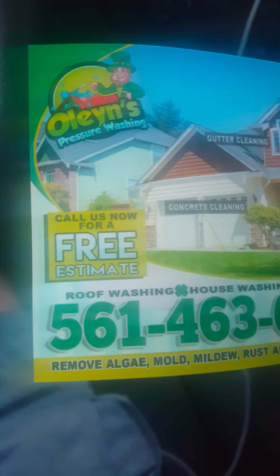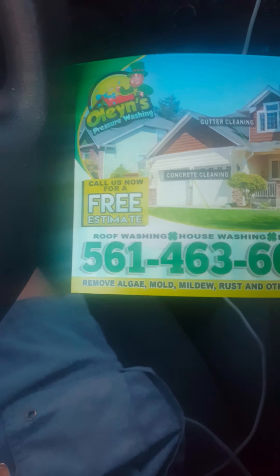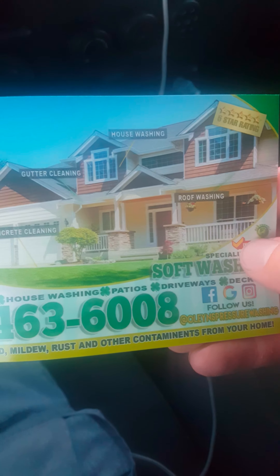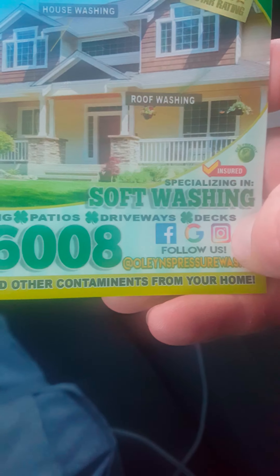What up guys, Mike here — Owns Pressure Washing. This is the flyer I use; it's a six by eight, I use it as a business card flyer. It's got my number, my logo, calls for a free estimate. I've seen John Lang and Rob Anderson use this style. It covers house washing, roof washing, gutter cleaning, concrete cleaning, my number, web page, Facebook, Google, Instagram. On the back it's got a spot for an on-the-spot estimate, insured, eco-friendly.